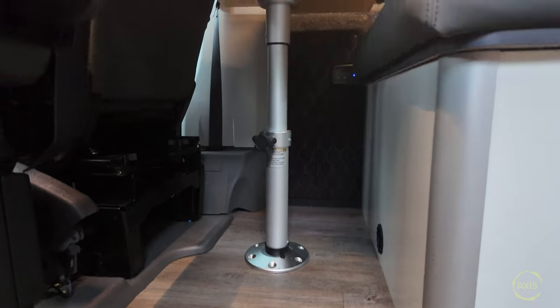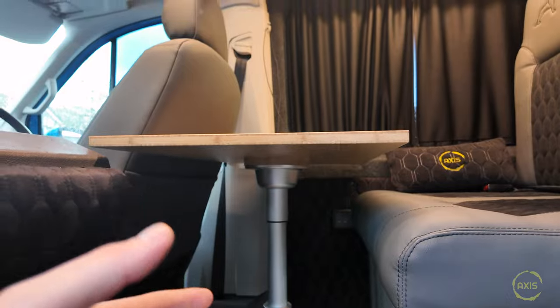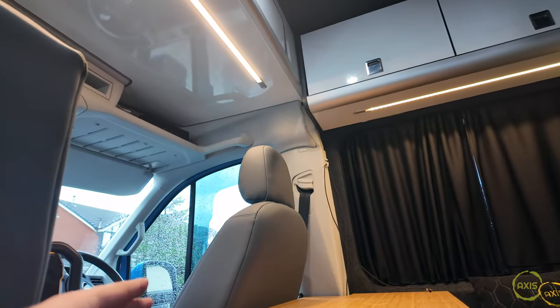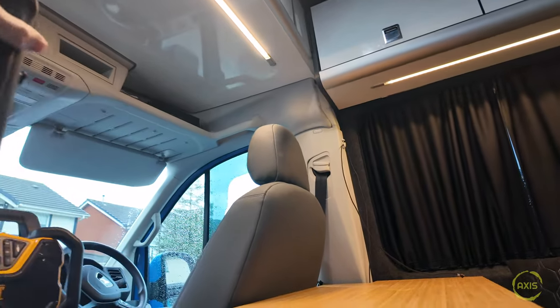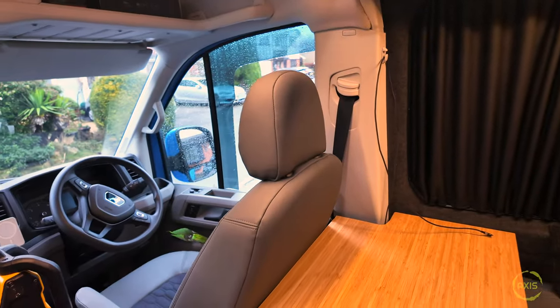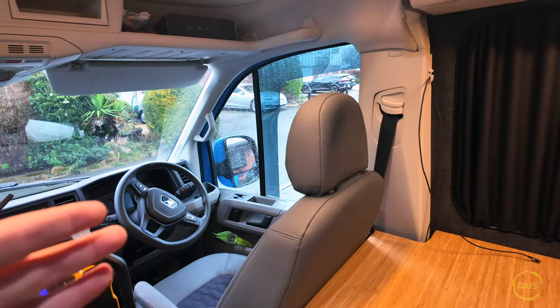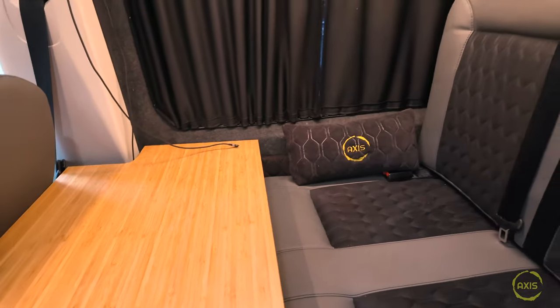That table leg won't extend any further - that's its maximum point. You could add a bit and go up with it, but the problem is you start to restrict the driver's seating position because the chair actually comes up to the back of the table. It's quite tight - you're losing quite a bit of driving space. It's set up okay for me, but if anyone taller wants to drive the van and needs the seat back, you're up against the table and knocking it forward, which is a pain.